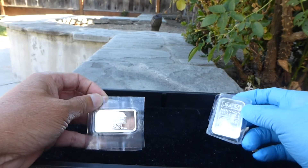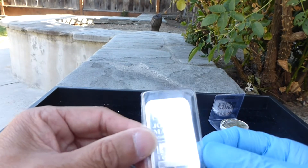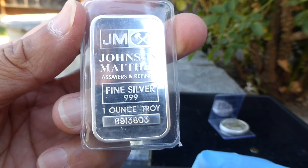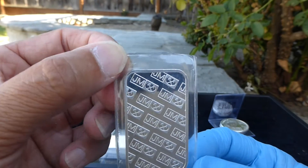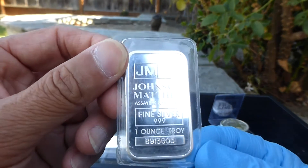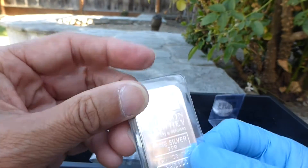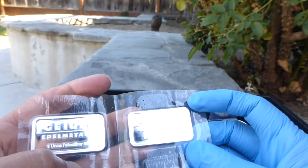I guess these three bars filled out my minimum order for free shipping. Here's a JM bar — I have other JM bars, the 10-ouncer and recently got five one-ouncers. I love these JM bars. I like the Engelhardt bars as well, but they're a little outside my price range, so I'm sticking with the JM bars. Nice looking Johnson Matthey standard type of bar in plastic.